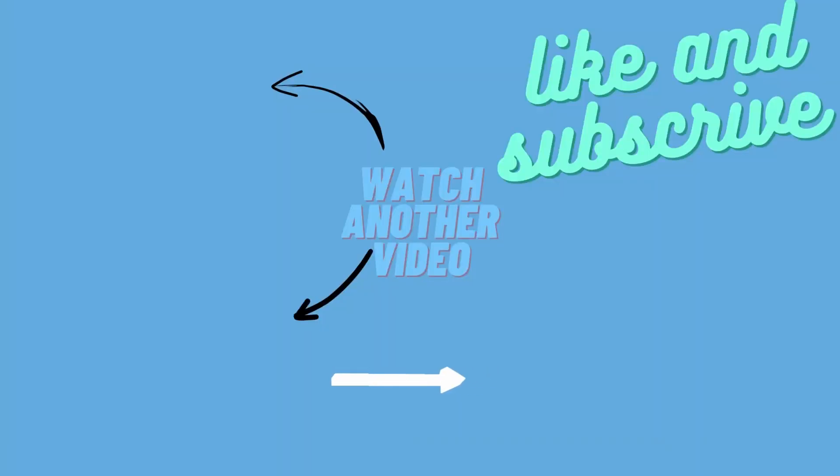But that's it for now. Thanks for watching, don't forget to like and subscribe and I'll see you in the next one.